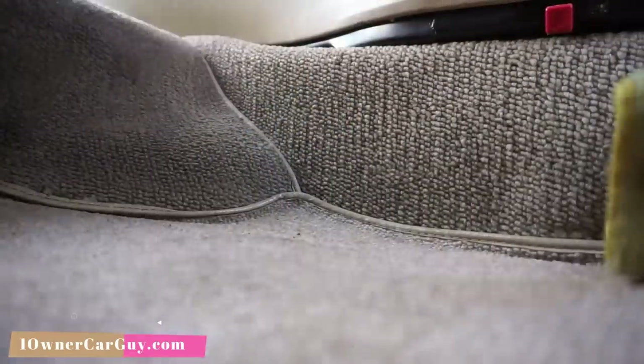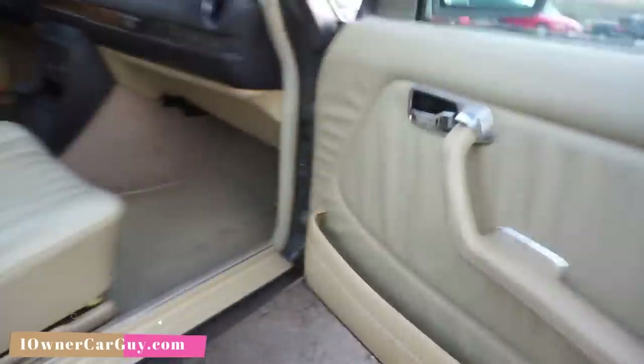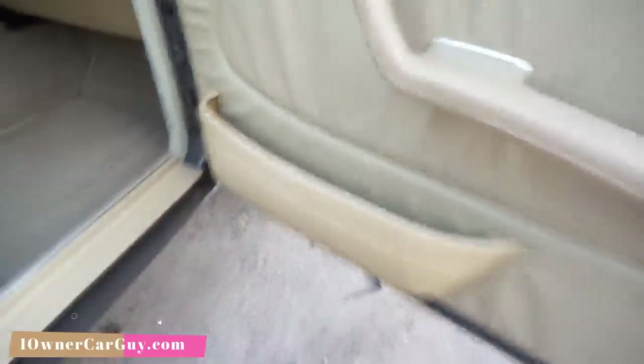These doors close so nice — they're not even busted. That's a rare thing right there, baby.